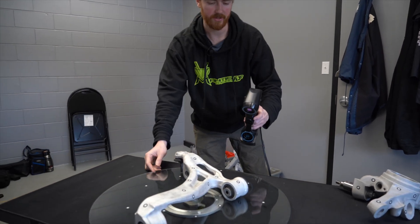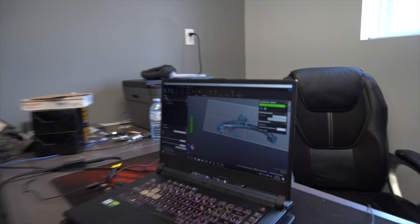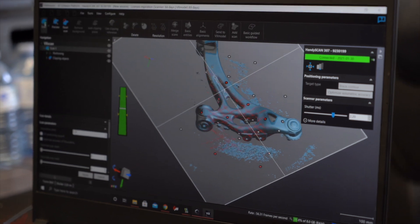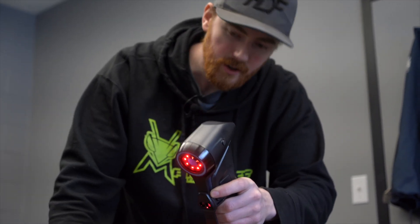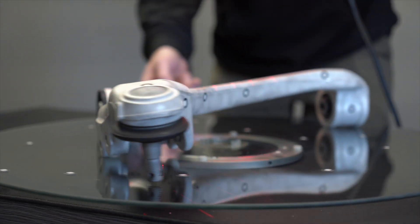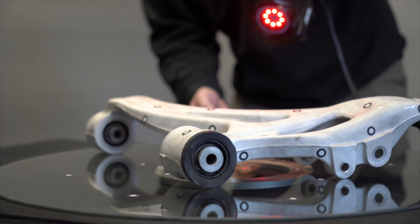Once I start scanning, you'll see some confusion on the screen and then they'll come together. It's already figured it out and flipped the arm — now we can scan the rest and see it come together as one piece. It's important to get details on these holes so I can create a cylinder inside them for use in Fusion 360. The longer you're scanning, the more information it collects and the larger the file gets — luckily we have a good laptop, but these files can get pretty large.